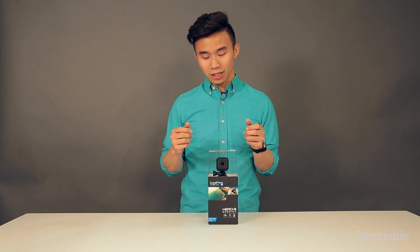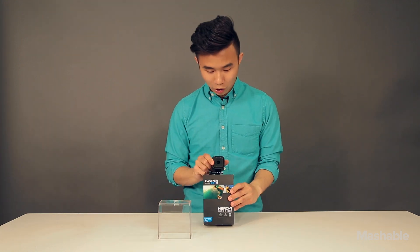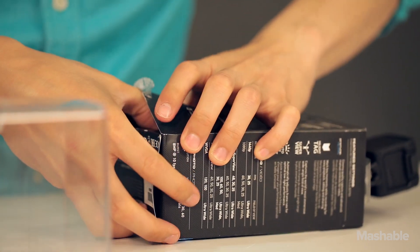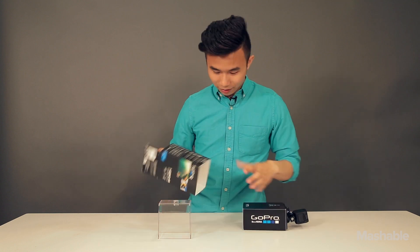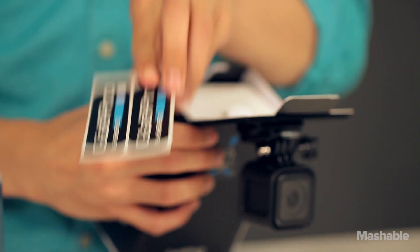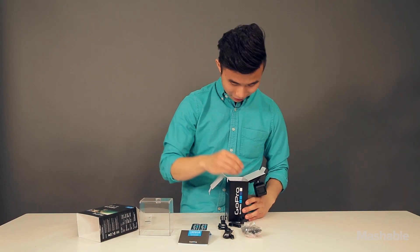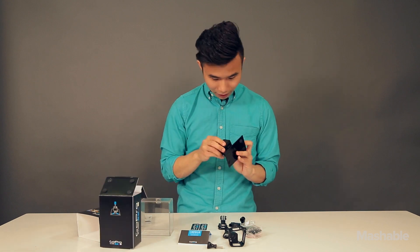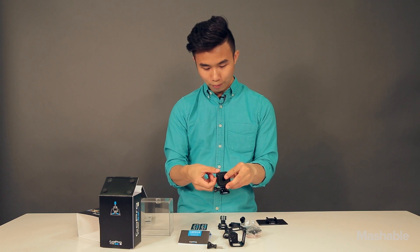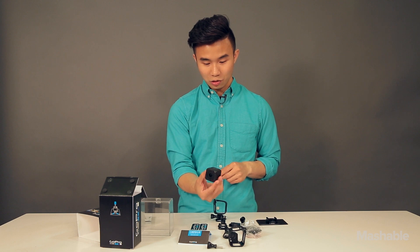GoPro let us check out one of the cameras, and we're gonna unbox this guy. We've got some GoPro stickers — that's always nice. Here it is. We can take it out of the cage by just opening this clasp, and as you can see, it is a little tiny cube.